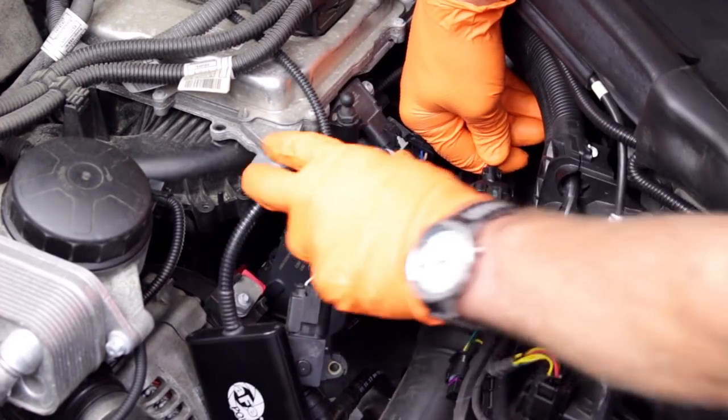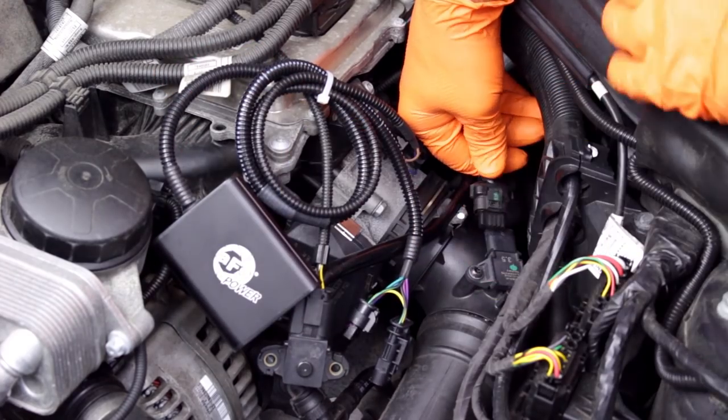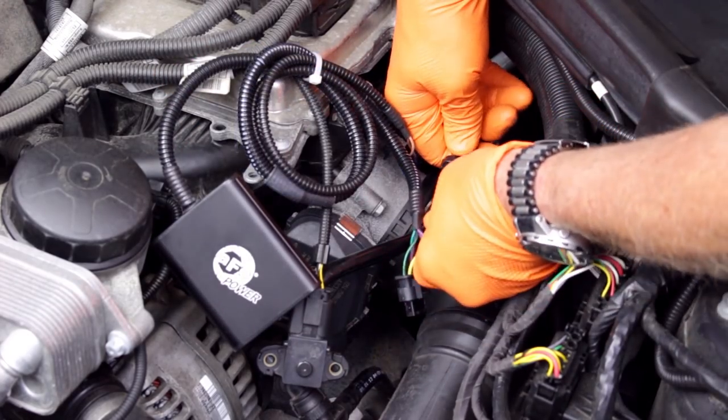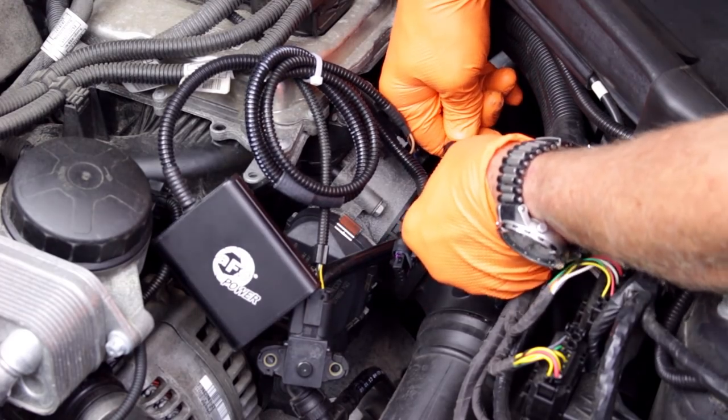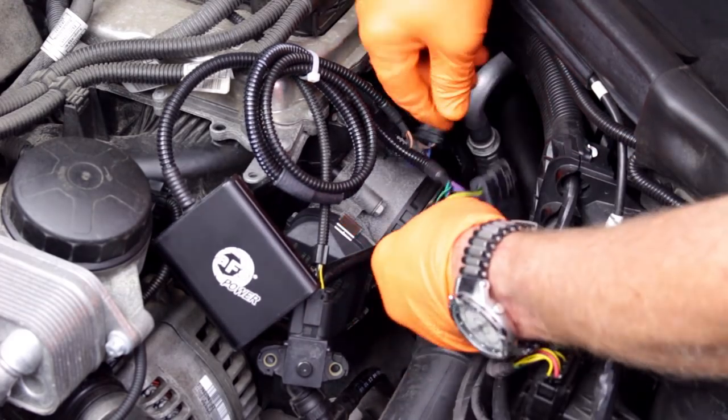In a similar manner, remove the harness plug from the second pressure sensor and connect the male and female harness plugs from the Scorcher to the vehicle plug and the pressure sensor.